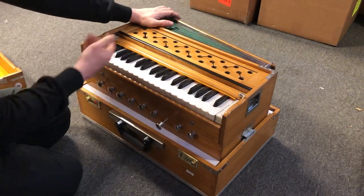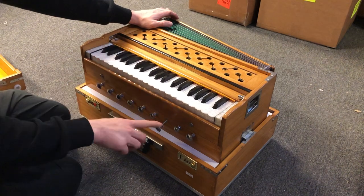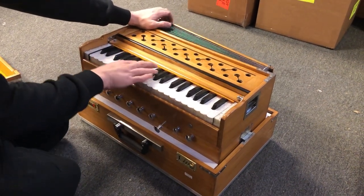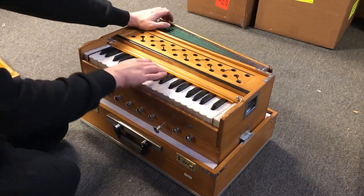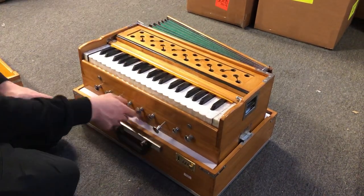One stop has a tremolo effect on it — the fourth one in isolation. It's just a funny little extra feature.